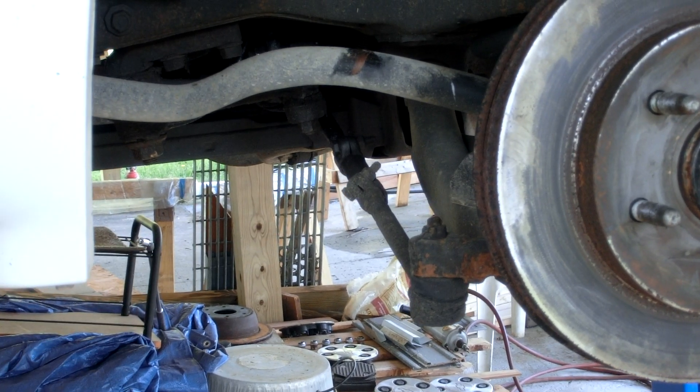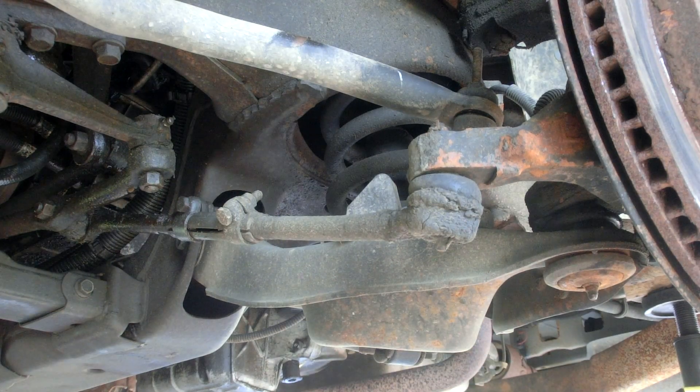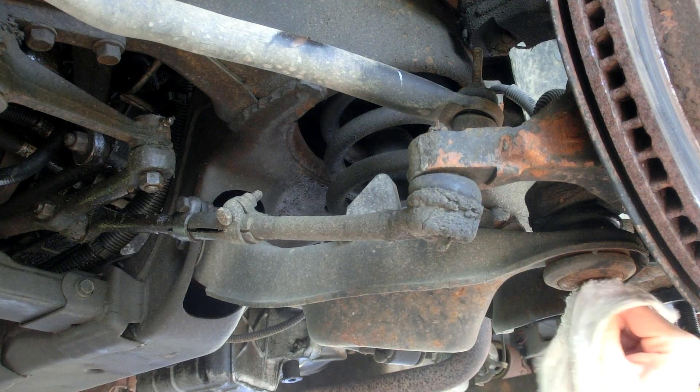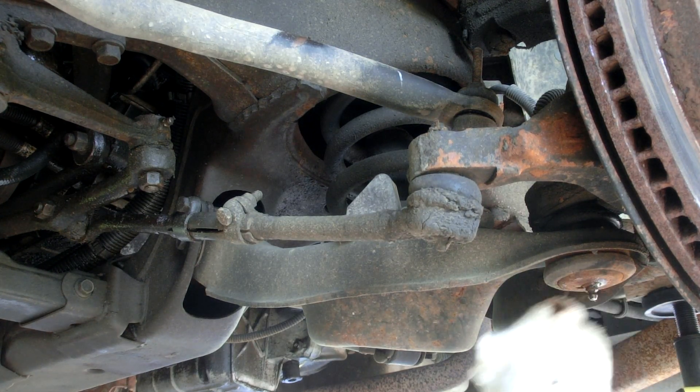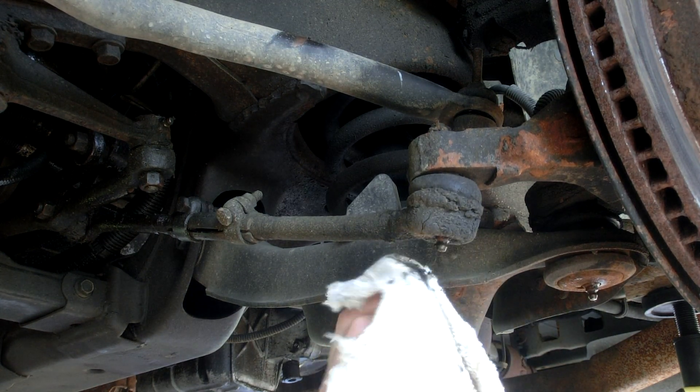I will zoom in on each of these as I do the job, and then we'll do the same thing to both sides. This lower ball joint one is pretty gross. I bet — from all the road grime and various things.